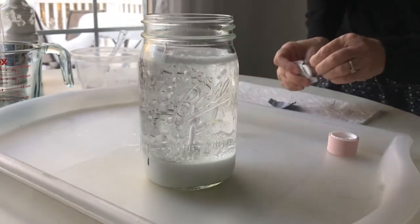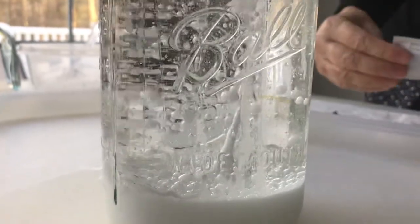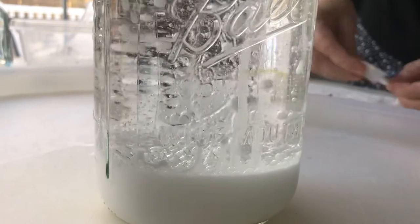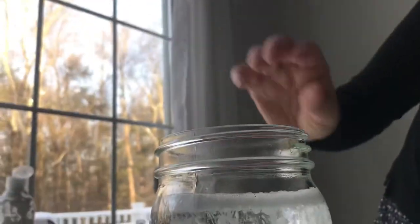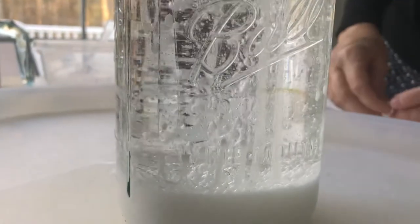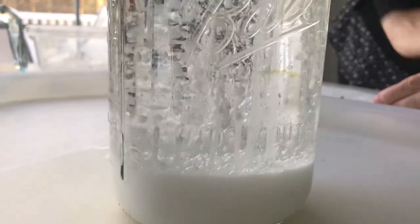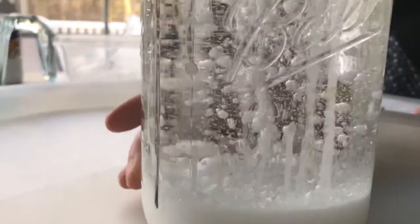The great part about this is after the bubbling settles down, you can set it aside and a few hours later drop in some more Alka-Seltzer to cause the snowstorm effect again. Snowstorm in a jar — I hope you enjoyed it, see you next time!